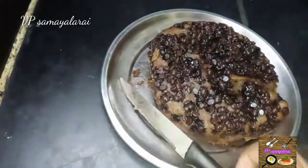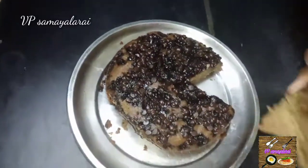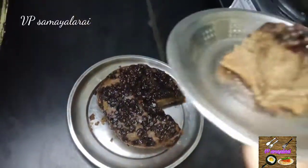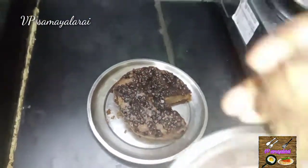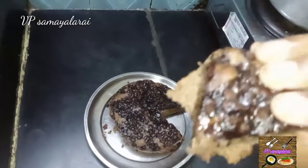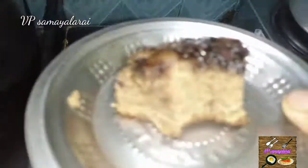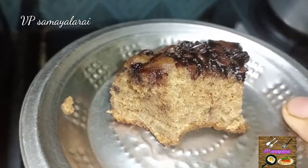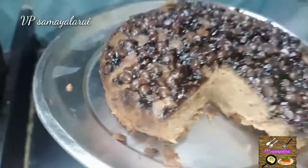This is how it will be. Let's taste it — it is soft and has a good flavor. It tastes so great! You can try a little bit. Banana is very healthy, and wheat is very healthy too.